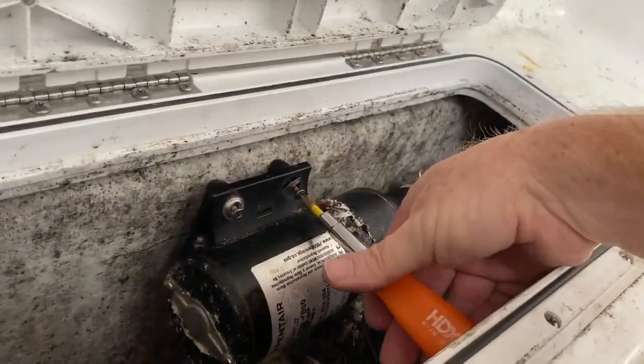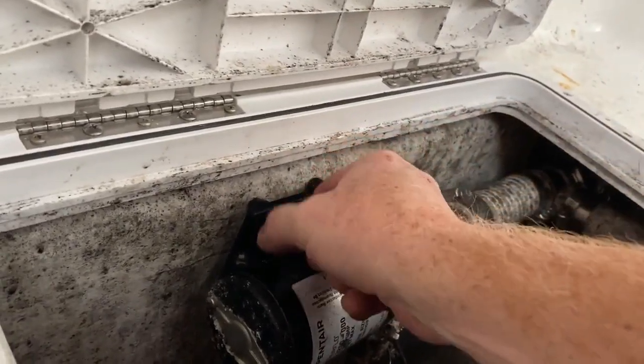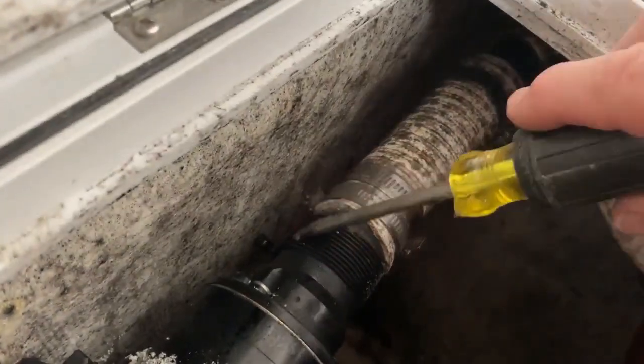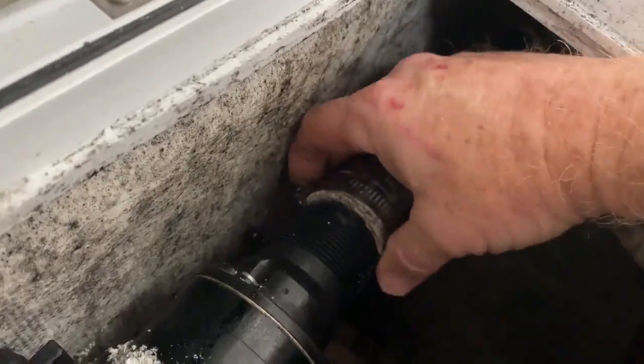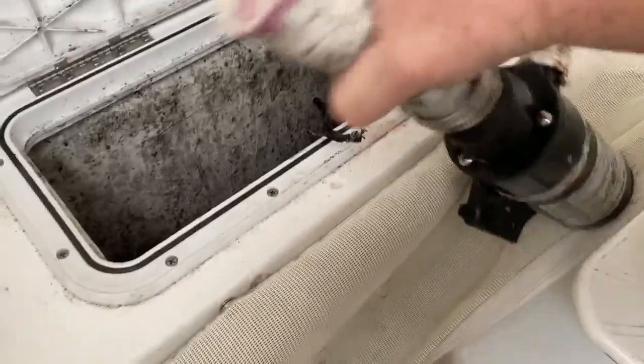This is a Shureflow pump. There's not a lot of room to work most of the time on these units. I'm just going to disconnect it from the bulkhead and then disconnect the hoses. Sometimes getting these hoses off the pump is very difficult — you can use a heat gun to soften them up a bit and then they usually pop right off.